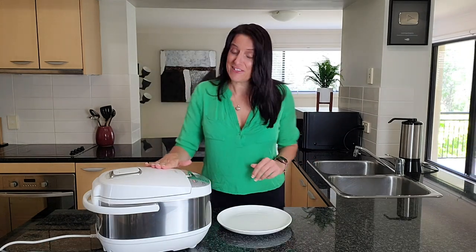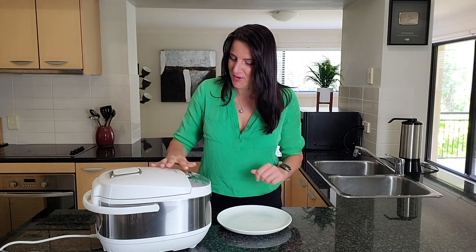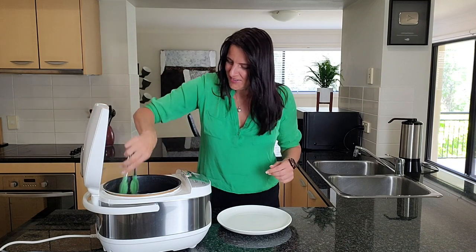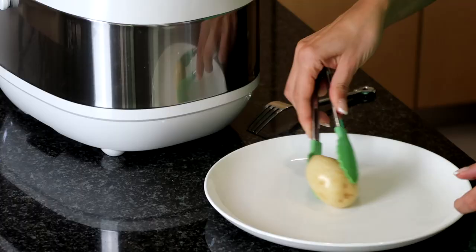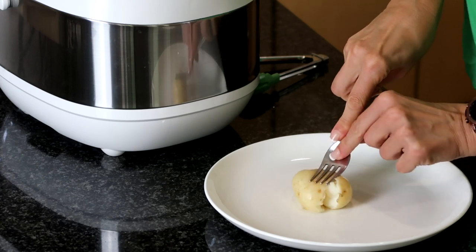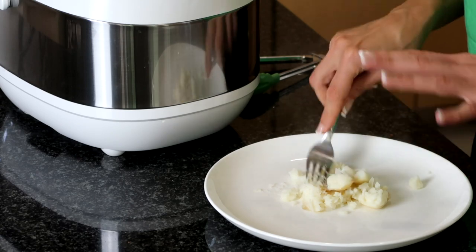These have actually been keeping warm for a while — I'm going to turn this off and they're ready to go. I'll get one out and you can see this is perfectly cooked. I'll just mash it with a fork and you can see it comes apart perfectly.